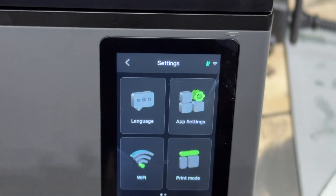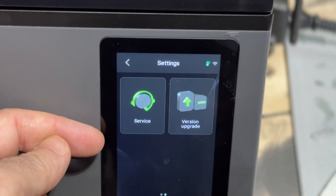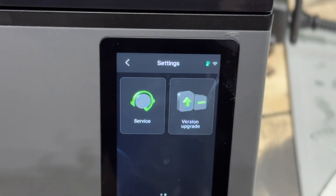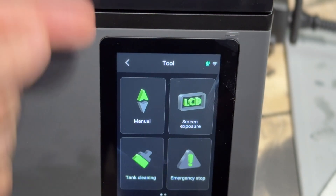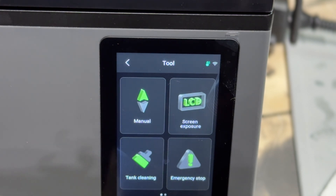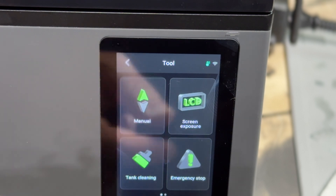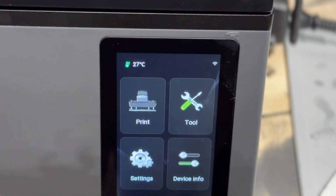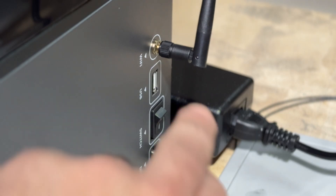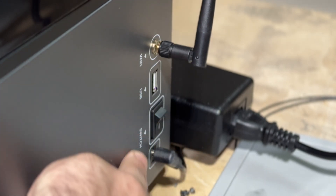In the settings area you'll find language settings, various app settings, and print modes. You also have servicing information and can go through upgrades. I did an over-the-air firmware upgrade as soon as the printer was unboxed — it was completely uneventful and worked well. Under tools you can move the build plate up or down, do screen exposure, run a tank cleaning exercise, trigger an emergency stop, and run a device self-check. The last menu is device info, where you'll find your serial number, MAC address, IP address, and firmware version. On the side you have the Wi-Fi antenna, a USB port, power switch, and power plug. That wraps up our review — see you in the next video.